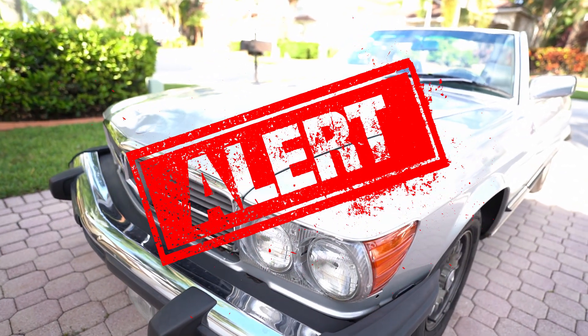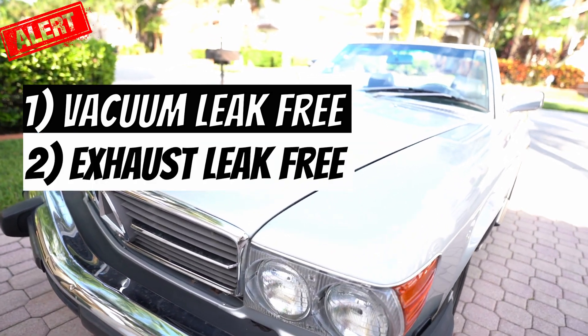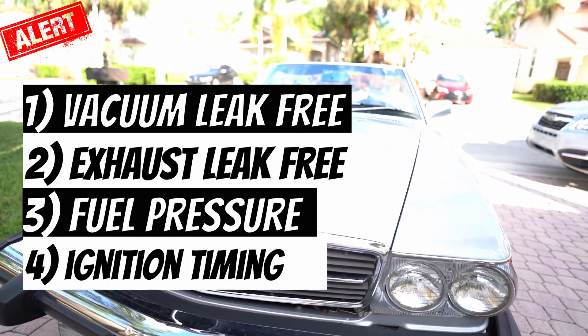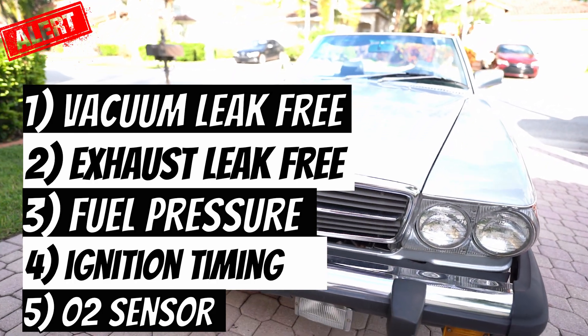There are five things you need to ensure beforehand: first, the system is vacuum leak free; the exhaust has no leaks; you have the correct fuel pressure; the car is properly timed; and the O2 sensor is actually working.